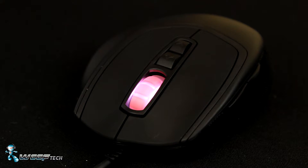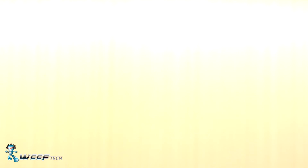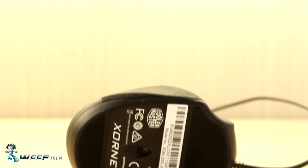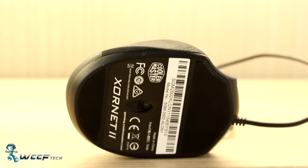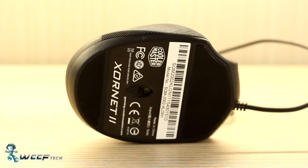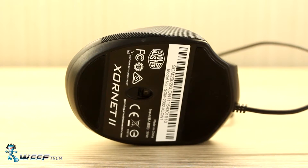But what does the DPI matter without a good sensor? The Xornet 2 was designed around the Avago 3320 optical sensor with adjustable DPI ranging from 500 to 3500. It's flanked on the front and back by very large Teflon pads that make movement across a soft pad almost as slick as ice.